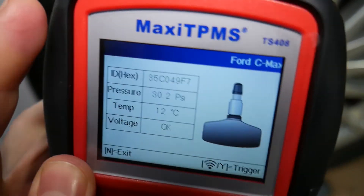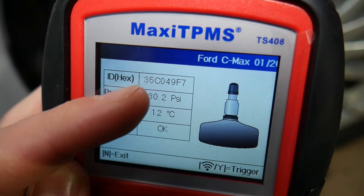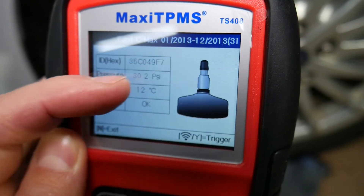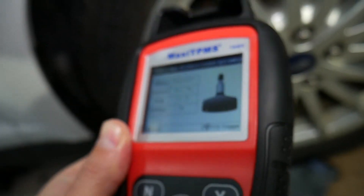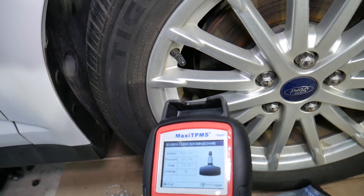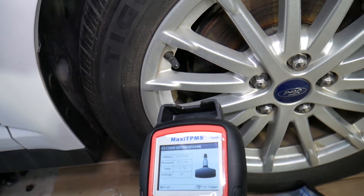I recommend that when you buy a car, use this tool to get the sensor ID numbers and take a picture of them for your records. That way, if you go to a shop and they damage them, you can easily program them much later as well.